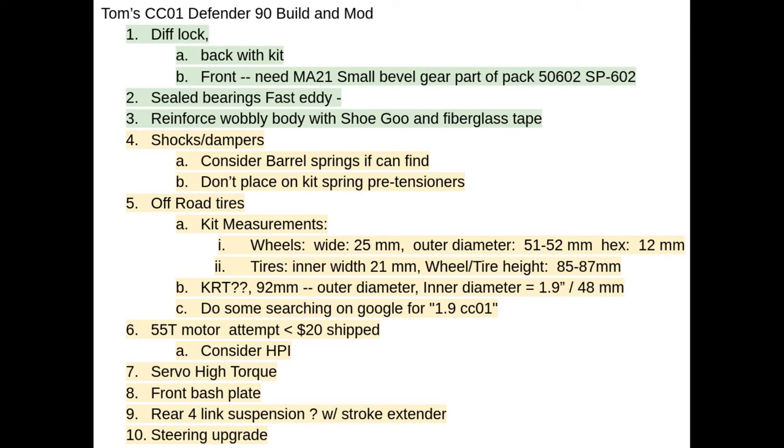At some point I'm going to upgrade the off-road tires to be much softer and stickier than the standard tires that come with the kit. As you can see, I have some notes on that — I had to learn a lot about tires and wheels because this is all kind of new to me.